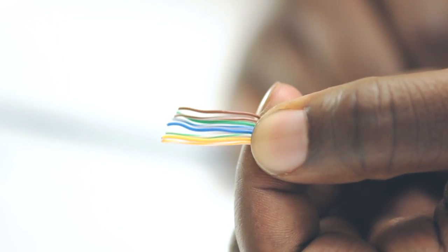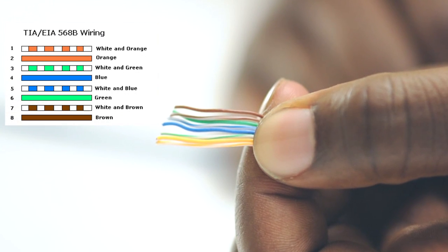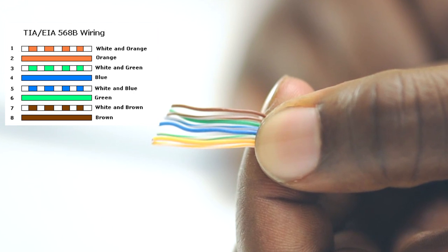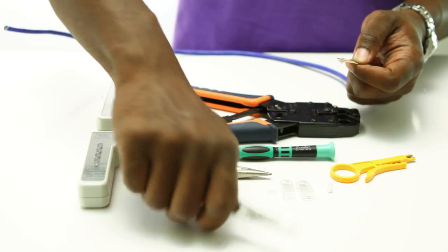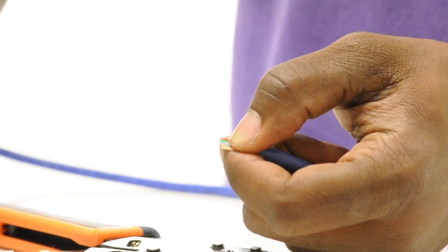We are making a straight through patch cable and following the 568B color code. The color code tells you the order and placement of the colored wires. Line up the wires to visually match this diagram. The first wire, the orange white, will be on your left.